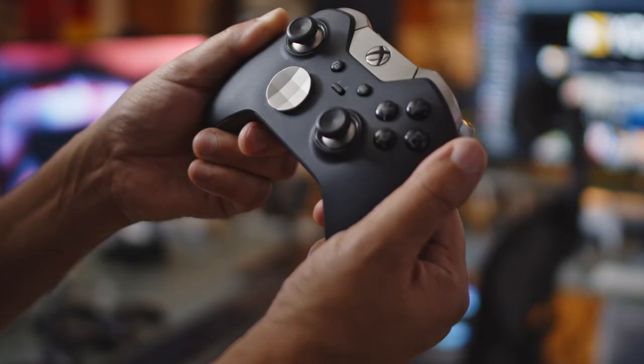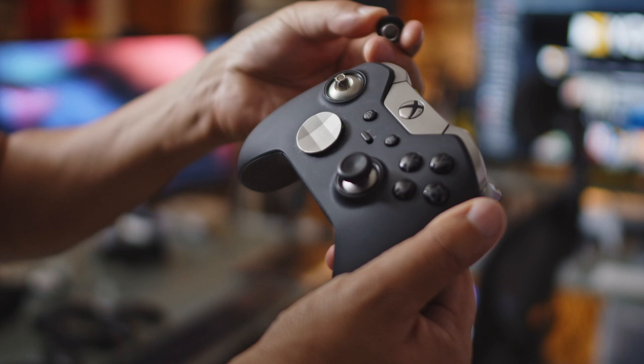It was also very cool to be able to remove the thumbsticks and add taller thumbsticks, or a convex or concave top, and the removable D-pad — you could go for the dish, which I prefer, or the classic plus-sign four-way D-pad. You could interchange them and use whatever fits your gaming play style.